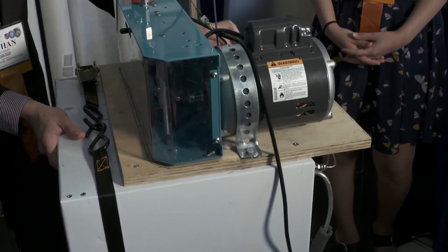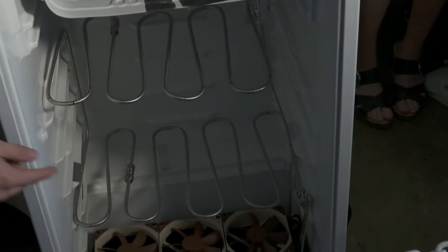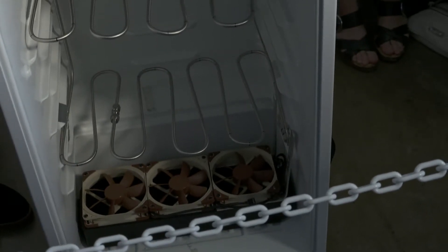At this point, it goes to the inside of the refrigerator, where it passes through all these cooling coils, where it absorbs heat from inside the refrigerator.